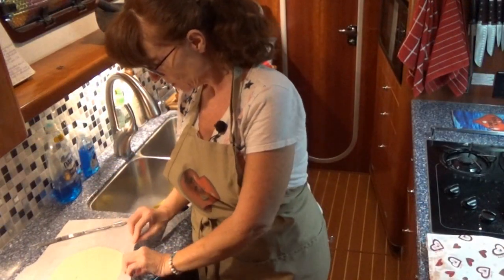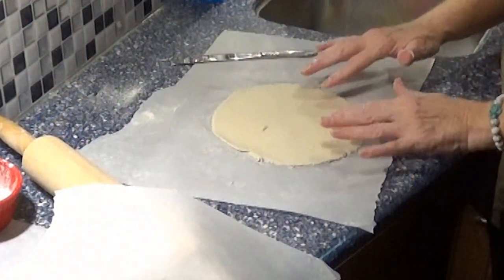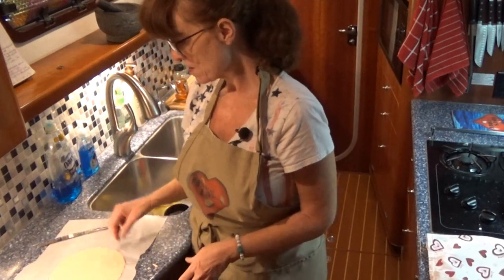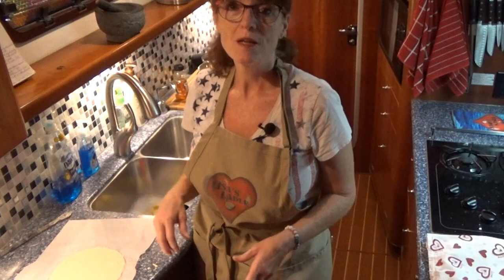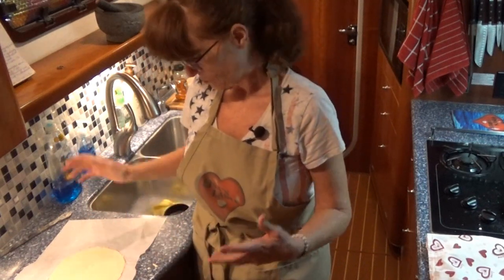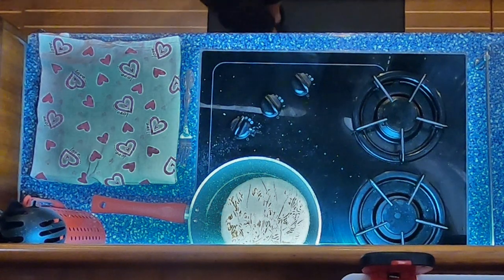My dough split right here, so I'm going to pinch it together with my fingers. If that happens when you're pulling it away from the paper — if you don't mind, go ahead and grill it up. If you do want it all together so you can roll it up, then just re-roll it. Too easy. And flip. How good does that look?